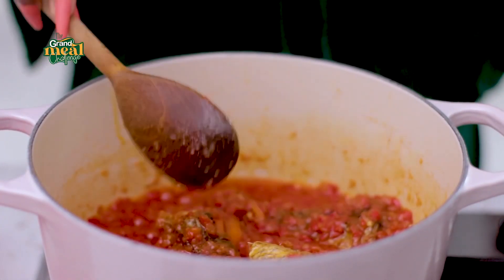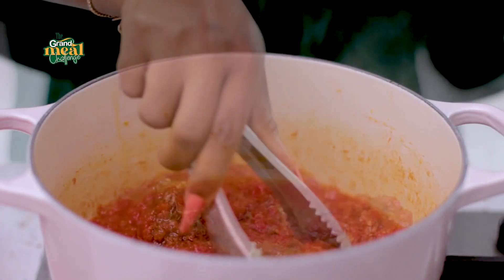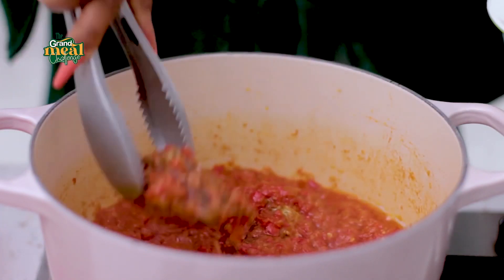I'll just continue to let it cook for another five minutes on low. I'm going to take them out now, and then I'll add in my kale.